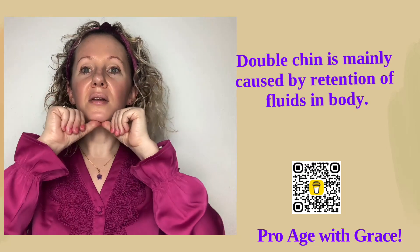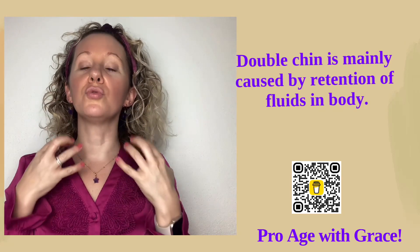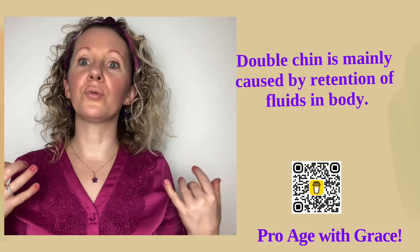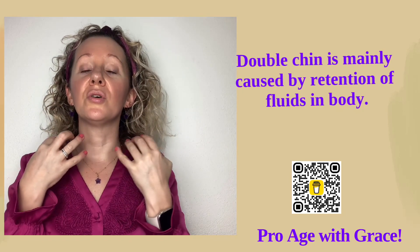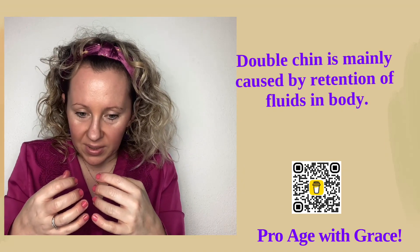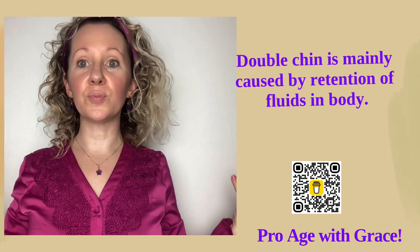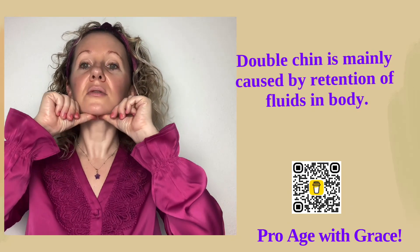Why do we actually get a second chin? Normally it's retention of fluids in this area — it's not directly linked to our body posture or clothing size, but mainly it's the retention of fluids. Also, when we are permanently kind of curled in instead of being stretched and having a nice posture, that is good for our body and also our mind. So let's continue.